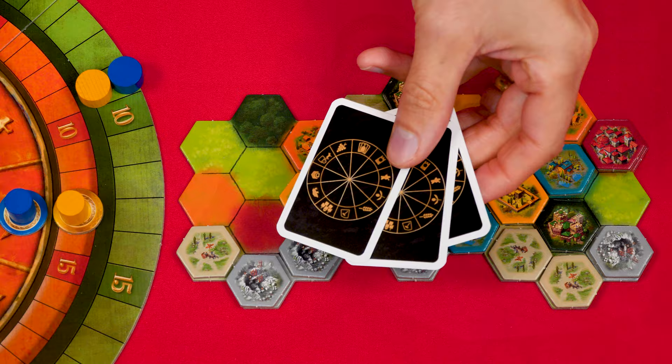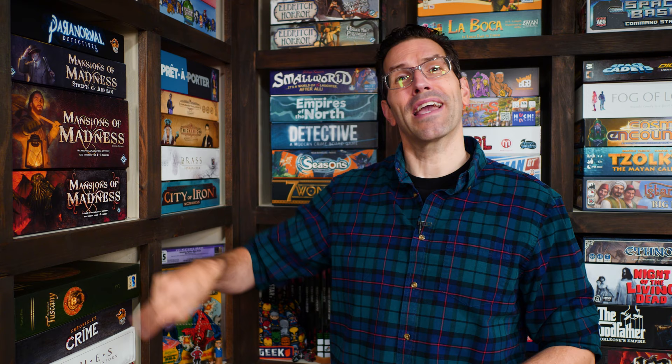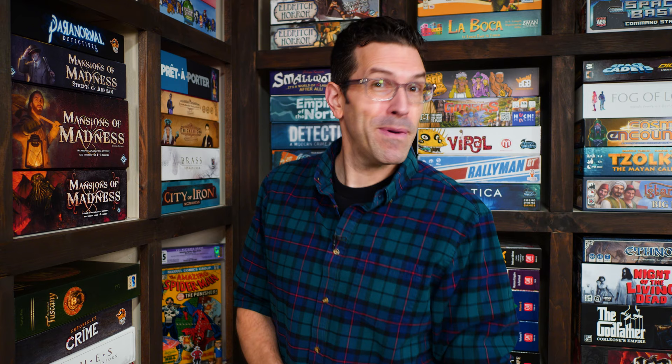And that's how you play the Castles of Tuscany! If you have any questions about anything you saw here, feel free to put them in the comments below and I'll answer them as soon as I can. You'll also find forums, pictures, other videos, and more on the game's page at BoardGameGeek — I'll put a link in the description. If you found this video helpful, please consider giving it a like, subscribing, and clicking the bell icon so you get notified when we post a new video. Until next time, thanks for watching.